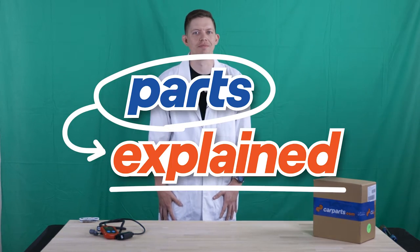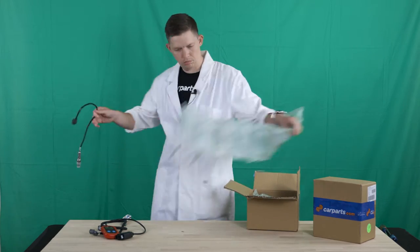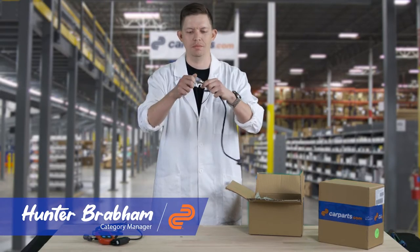I'm Hunter and this is Parts Explained. Today we're going to be talking about O2 sensors.